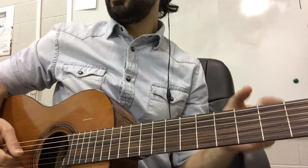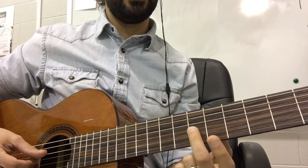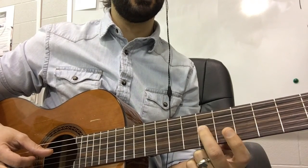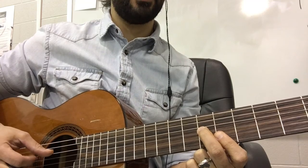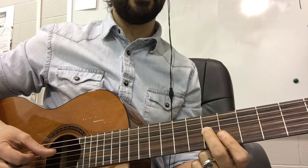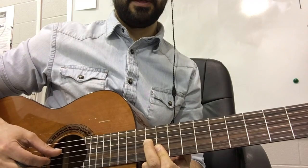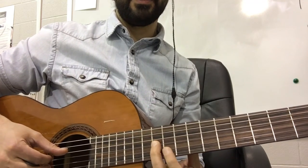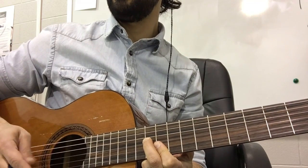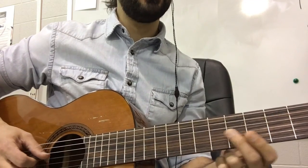You have two different chord shapes here. One goes sixth fret on the G string, then five and five on the B and E — so six, five, five — and you slide into this from a half step below. Then you have the same shape but up five frets, so now we are looking at eleven, ten, ten. So: six, five, five, then eleven, ten, ten.